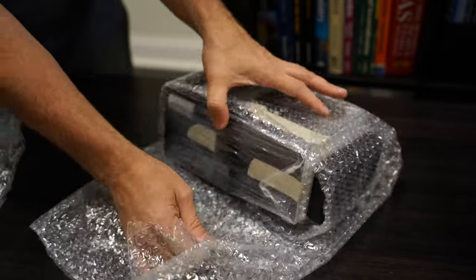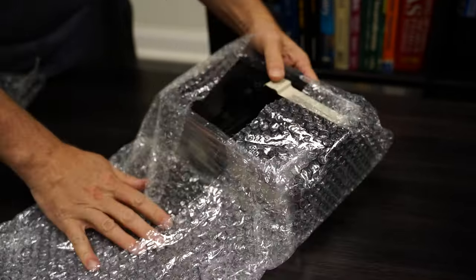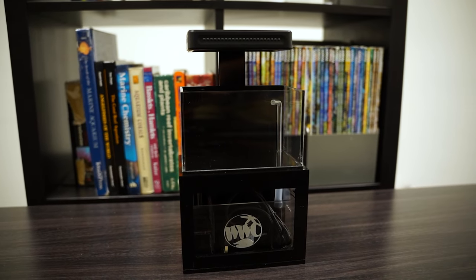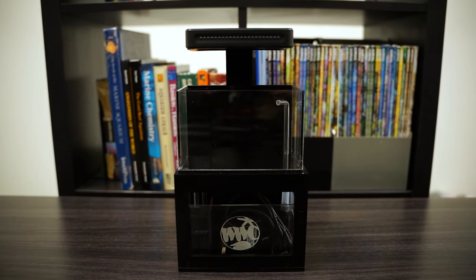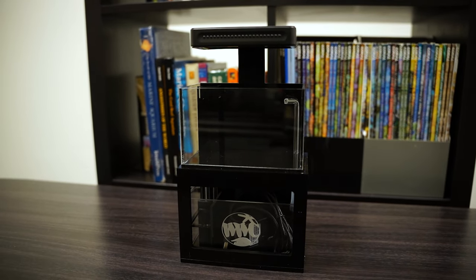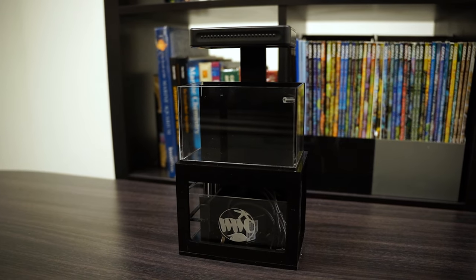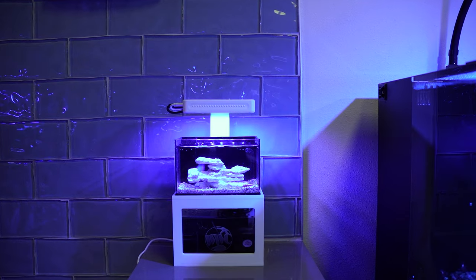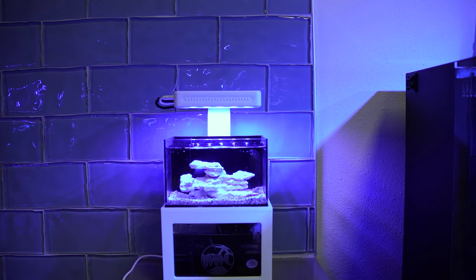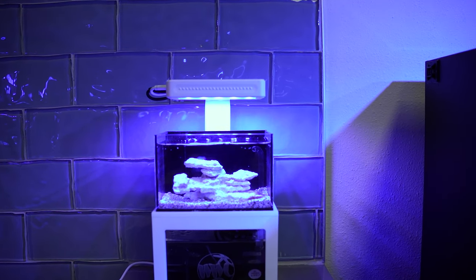Let's get into what comes with the tank. Once you take it out of the box, you'll notice that it comes with almost everything you need to get started. You'll get the light with the light stand that attaches to the tank, the reef ready display tank, the stand, the sump, and the return pump — all come with this kit. All you need in addition is sand if you prefer, rock, salt water; let it cycle and add corals.